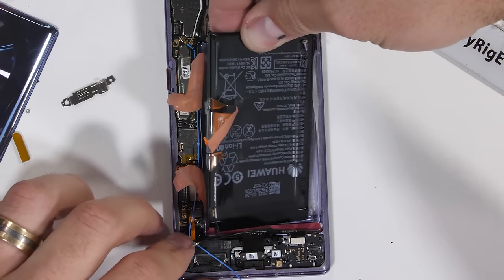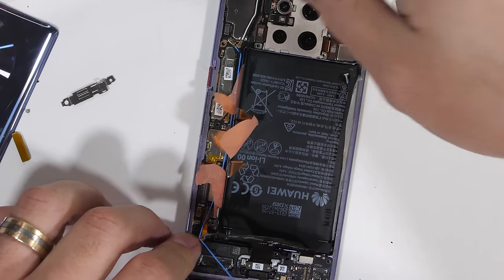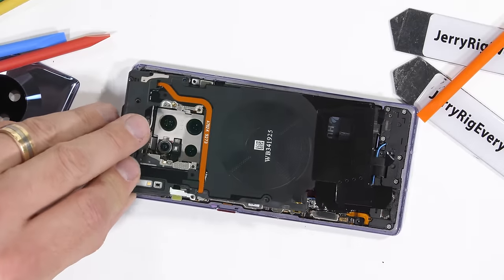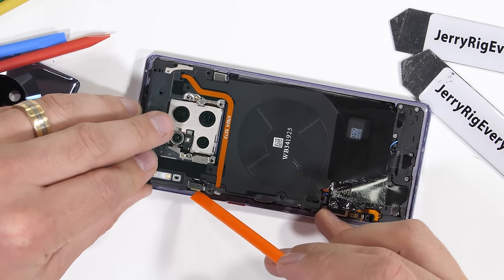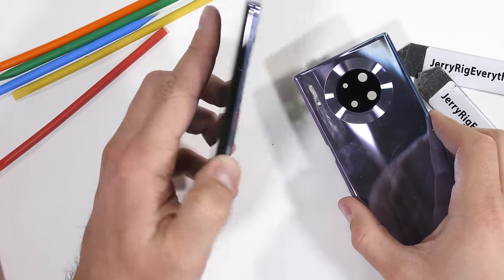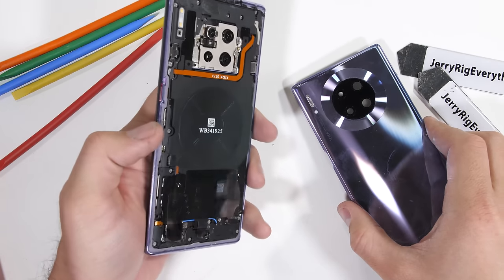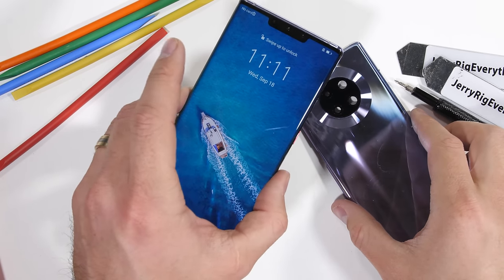I'll get the battery situated back into its cavity and get the little side brackets screwed down and wires organized. Then I can get the back plastics clipped in and screwed down with those 22 screws I kept organized from earlier. Not too bad. I'll hit the power button, and lucky for us the phone does still turn on even after being completely dismantled. Not too shabby.